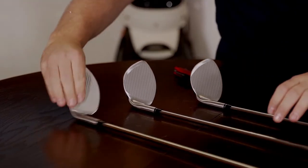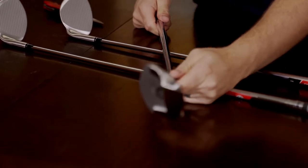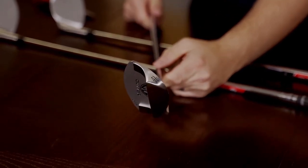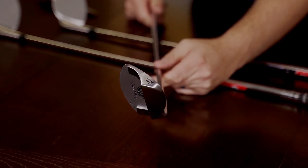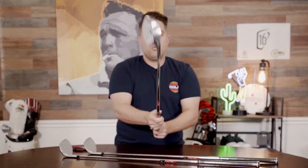And lastly, if you look at the back, it has balanced perimeter weighting, which helps with softer bounces and more loft. So it's a very well balanced club.